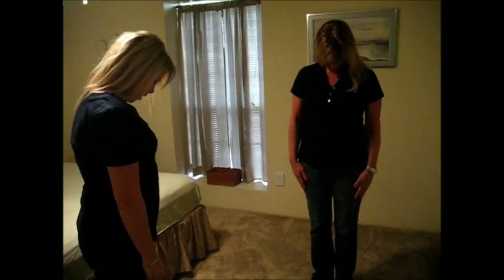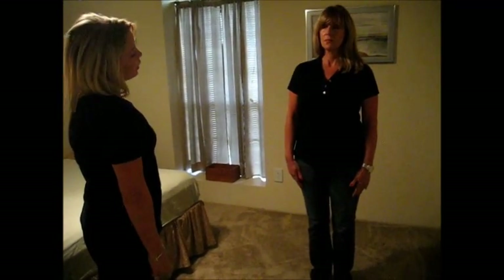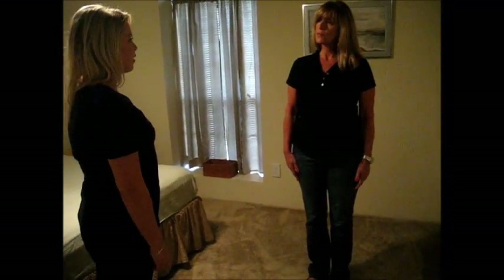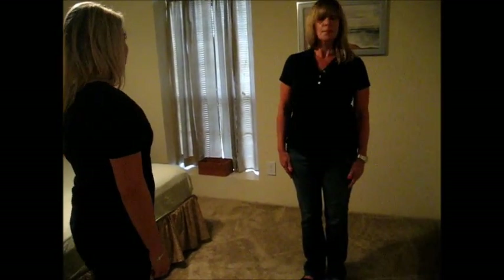Can you bend your head forward? Up? Up backward? Can you bring your ear to your shoulder? Now other side. Good. Now can you look to your right? Now to your left. Good.